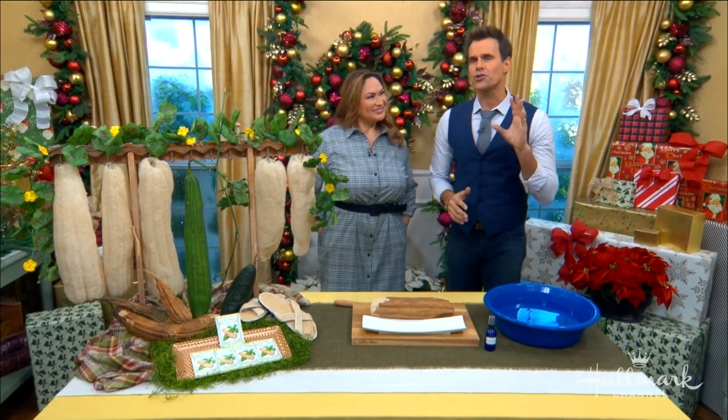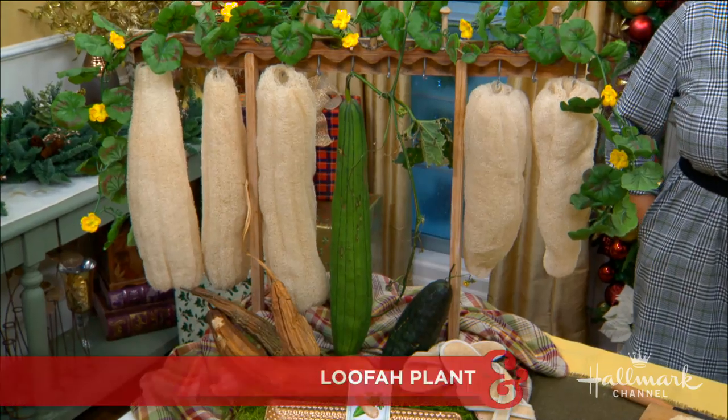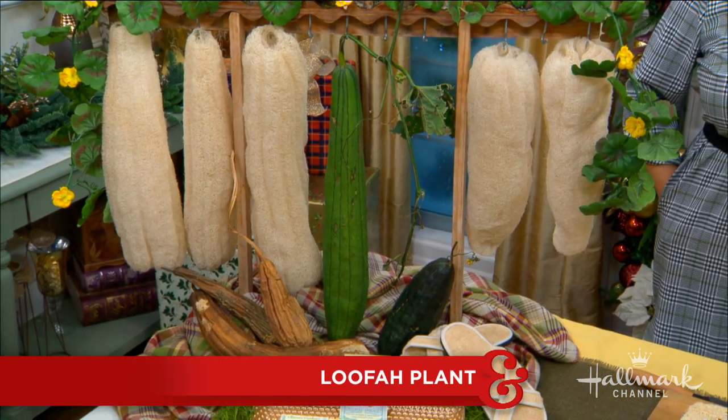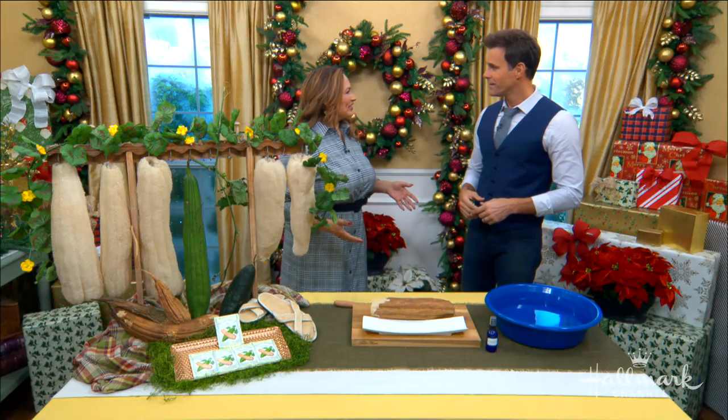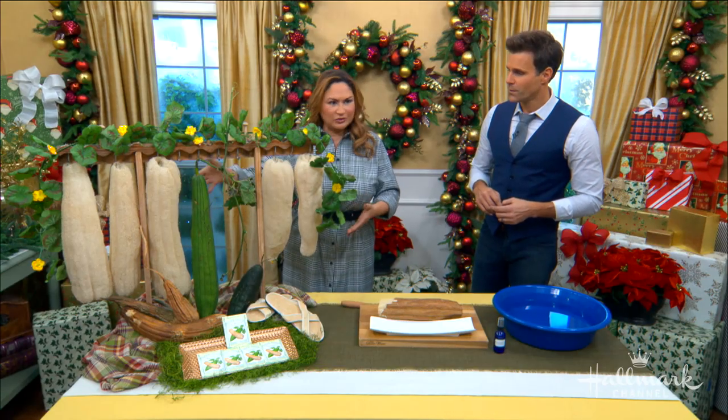Did you know your favorite scrubbers actually come from fruit? Sharing with us all of the amazing info about the loofah and the loofah plant is Shirley. So many people were looking at this and thought, wait a minute, loofah — don't you just get that at Bed Bath & Beyond? Does it come from the ocean? No, it's an actual squash, a gourd, technically, that grows on a vine.